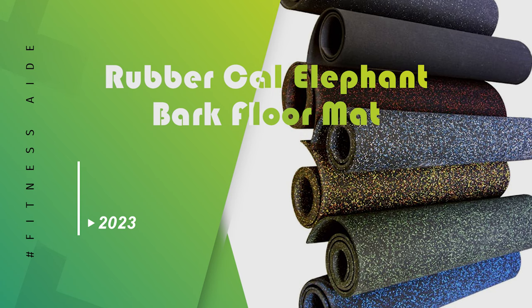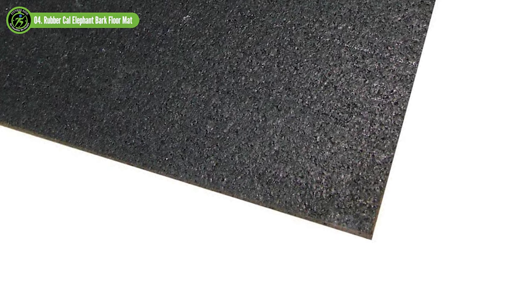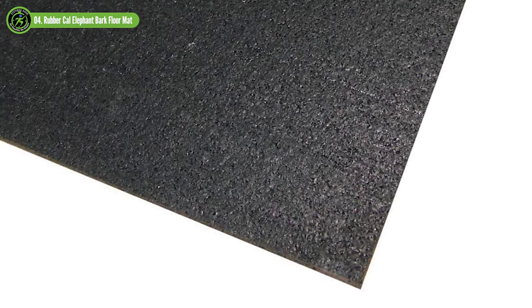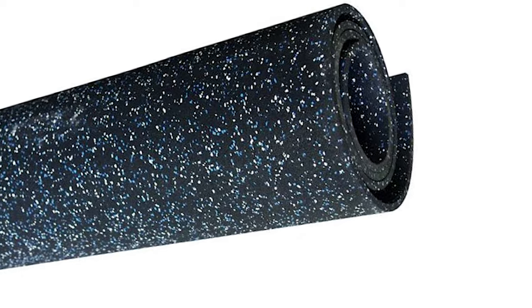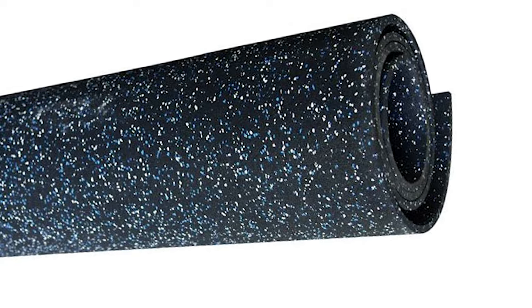Rubber Cal Elephant Bark Floor Mat. If you prefer rolls of material over tiles, Rubber Cal Elephant Bark might be your best bet. Rubber Cal's 3/16-inch-thick Elephant Bark rubber flooring mats are hard-wearing, lightweight, and easy-to-install rubber runner mats. This flooring is recycled from passenger car and commercial truck tires, making it an eco-friendly flooring option made in America from U.S. tires that otherwise would end up in landfills.